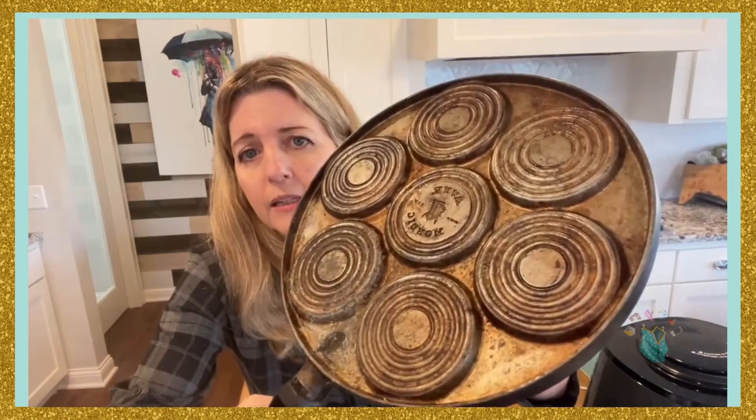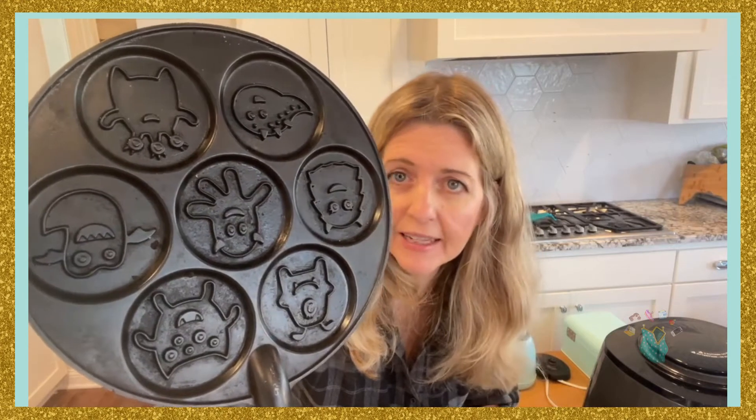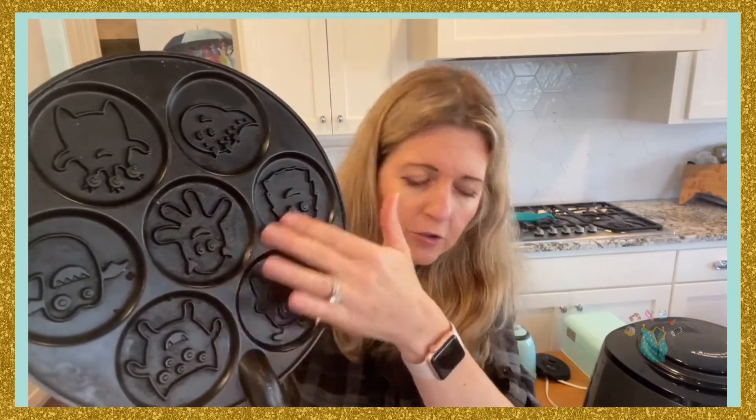This is what the bottom looks like. You make pancakes and they come out with these little monster shapes on them. My kids still like these. The middle one never comes out perfect, so I don't always use the middle one.